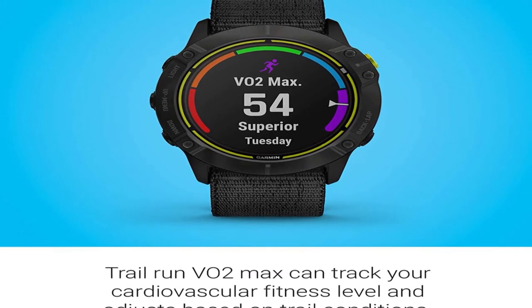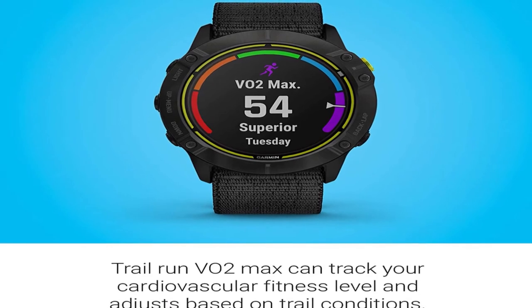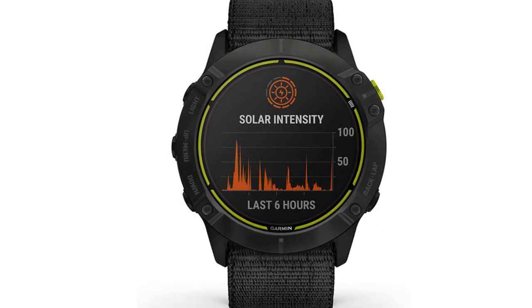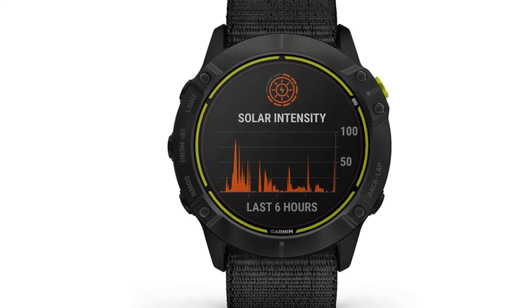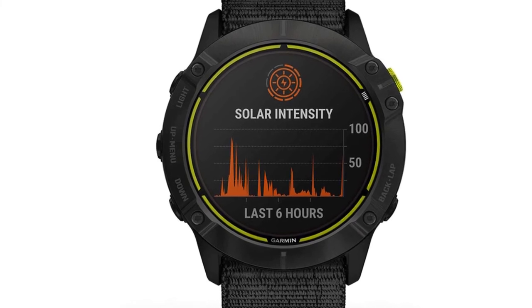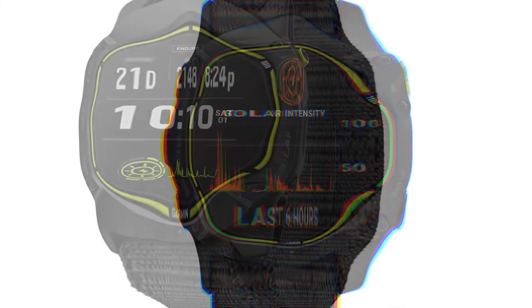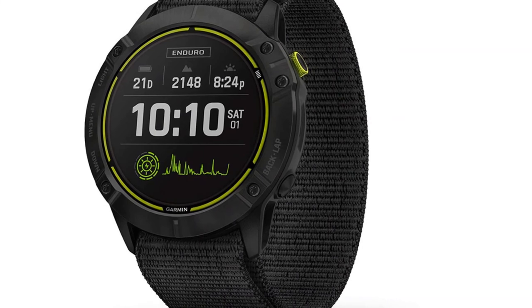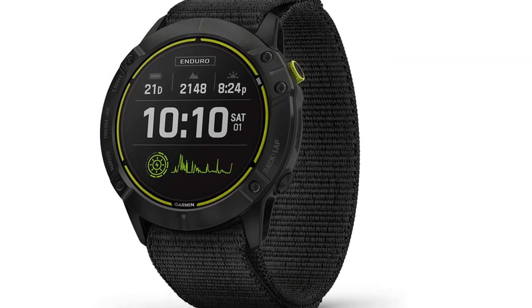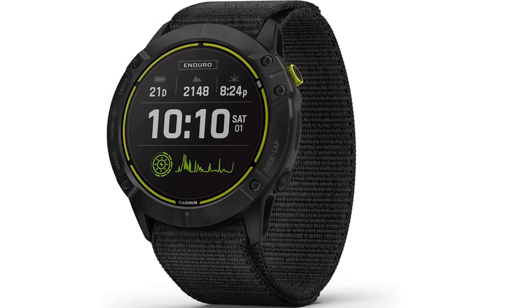There's the ultra-run function, which logs time spent at aid stations; mountain bike dynamics, which measures route difficulty and how efficiently you descend; and trail-specific VO2 max figures. This addresses previous Garmin versions underestimating aerobic capacity during off-road running, as they failed to account for challenges commonly found on trails like fallen trees, causing the watch to think you were working harder than you were.